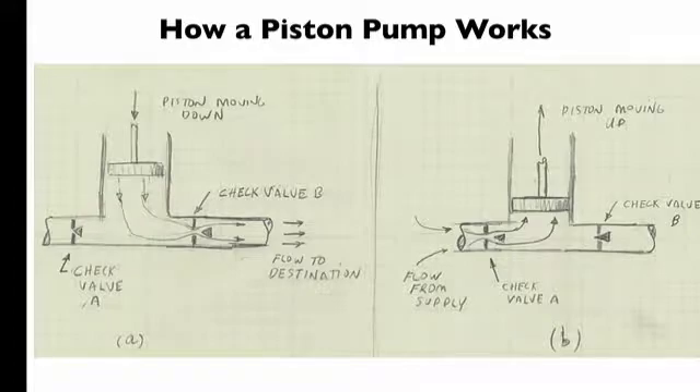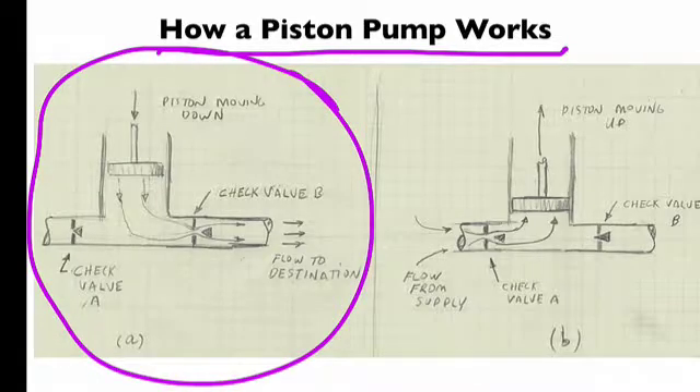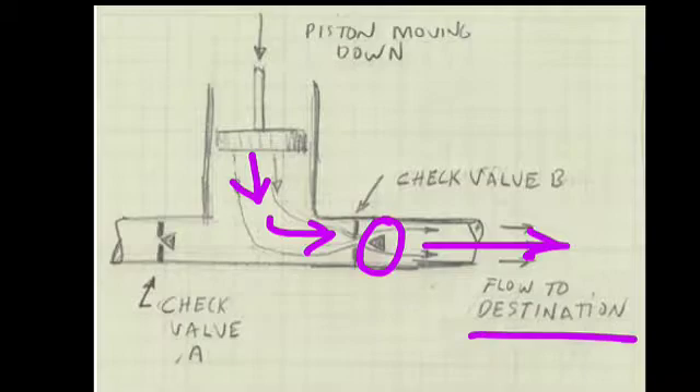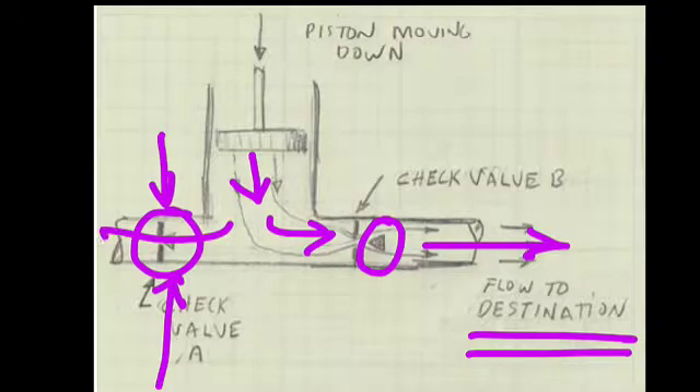This slide shows how a piston pump works. When the piston is moving down, high pressure forces this particular stopper open and the flow goes out to the destination. In the same way, high pressure forces this stopper into the opening, closing the valve and preventing flow from going back that way.